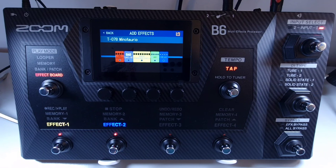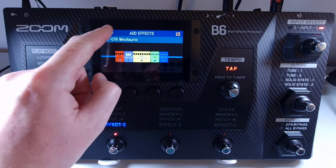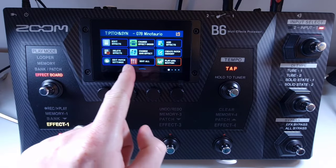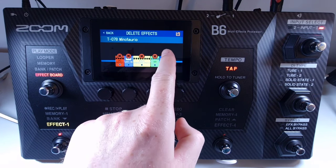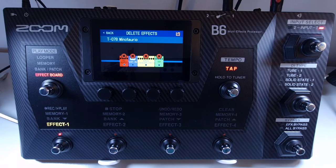Welcome to How To Music Tech, this is part thirty-nine in this series: how to delete an effect from the chain. Select the patch you wish to delete an effect from. Use the drop-down menu to select delete effects. Touch the cross icon above the effect you want to remove, and this will delete it from the chain.